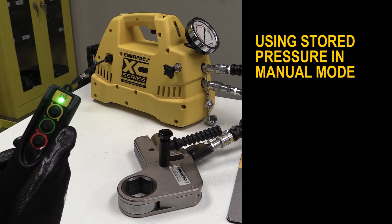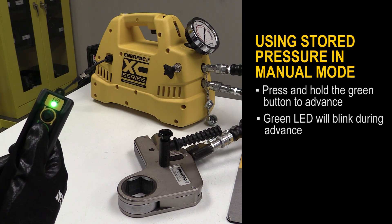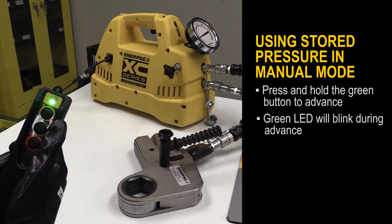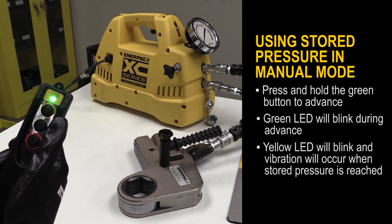When a stored pressure is set and using manual mode, press and hold the green button to advance. The green LED will then blink. When I reached pressure, the yellow LED blinked and I felt a vibration pulse.